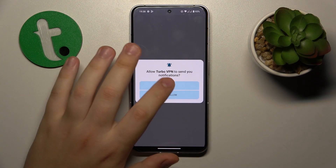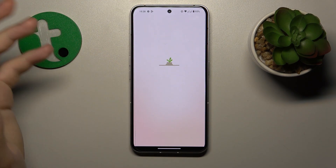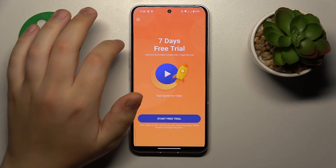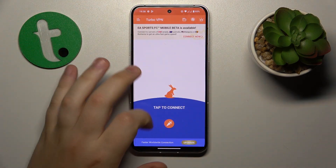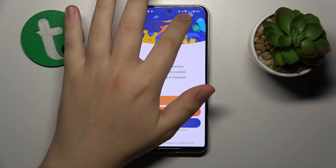Launch the app once it is ready, then skip all those starting steps — ads, terms, conditions, whatever. Then in order to connect your device to VPN, tap at the icon over here, confirm the connection request, and there you have it.